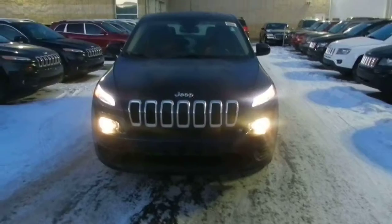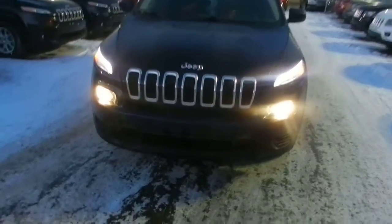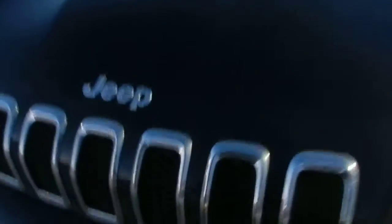Here's a 2014 Jeep Cherokee walk-around video. As you can see under the hood, it's got the 2.4 liter multi-air engine.